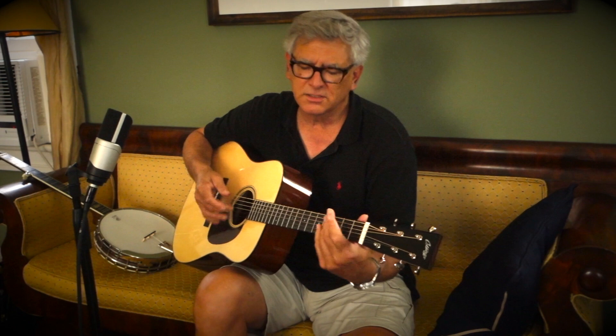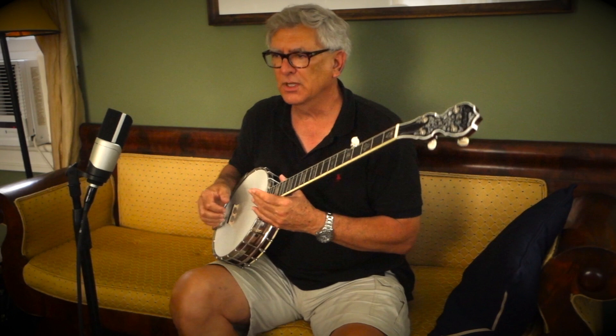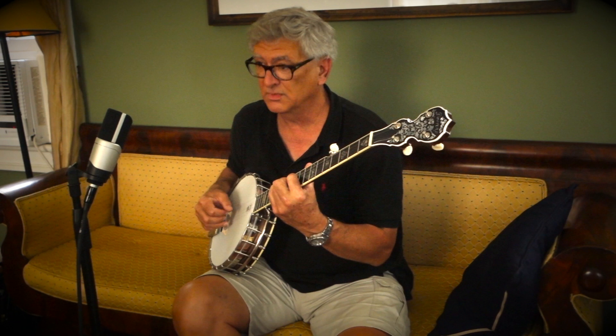All my life I was sitting there thinking about the banjo as being an open tuned instrument. But the fact of the matter is that these three strings right here are the exact same as the guitar, so the same situation applies.